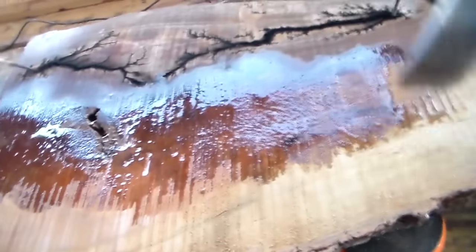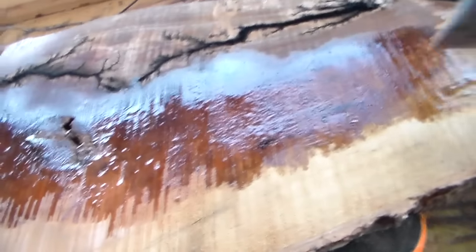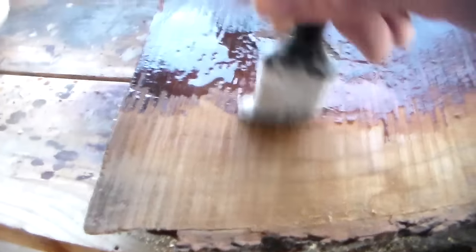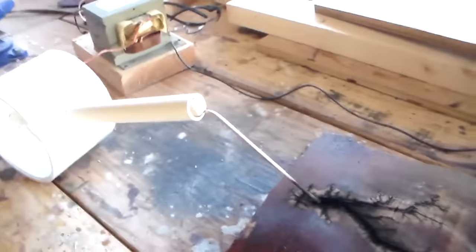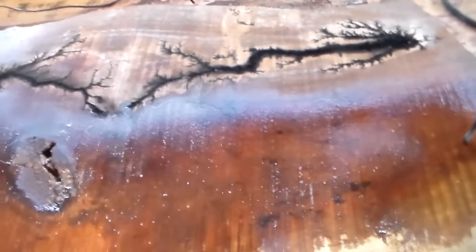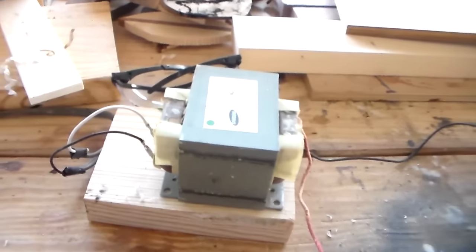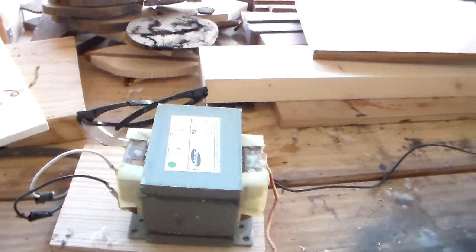Trying to do it safely so I don't kill myself. This is a pretty big board, so I'm going to do three down and two across, so I made this thing here. I put this contact here and this contact here. I've got a 44,000 volt transformer right here.